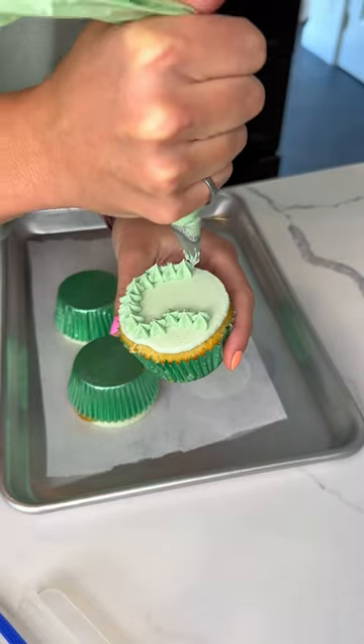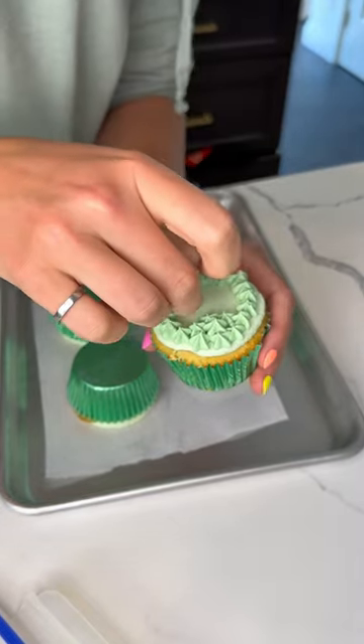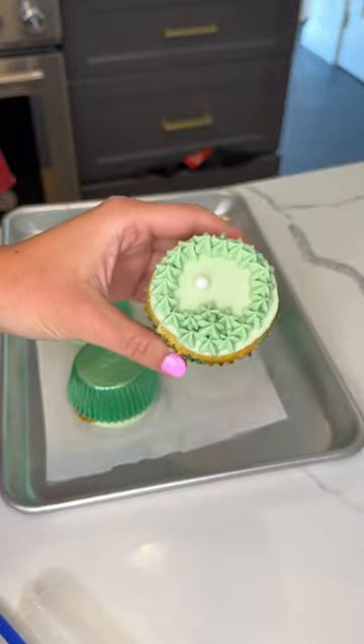When I peel it off, I have a nice flat green. Then I use a small star tip to pipe the rough around the edges and put a small white sprinkle as the golf ball.